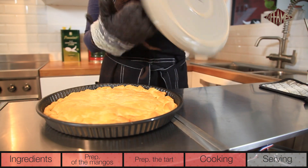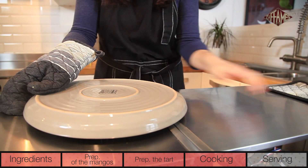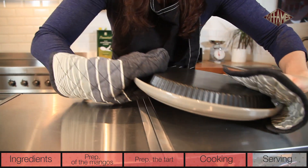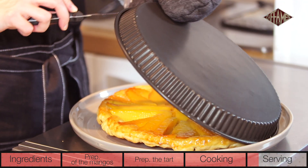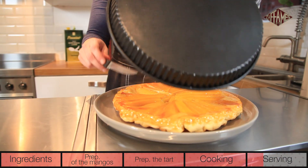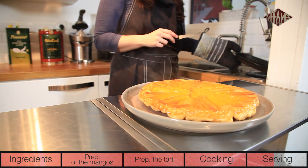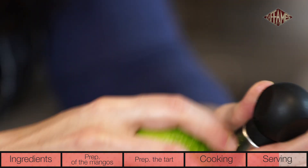It should be golden. Unmold it while it's still hot, otherwise the fruit might stick to the bottom when it cools. To do this, place your serving plate under the tart and turn it over in one movement. For even more originality, grate the lime zest over the mangoes.